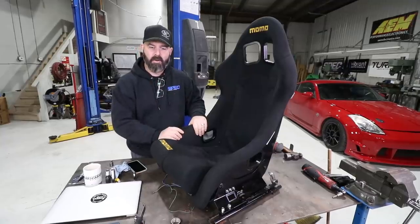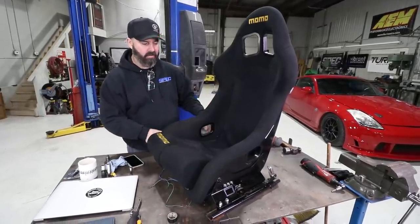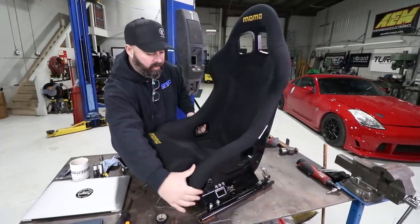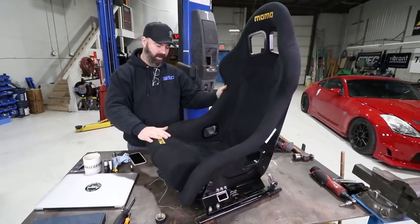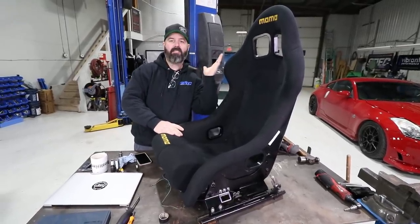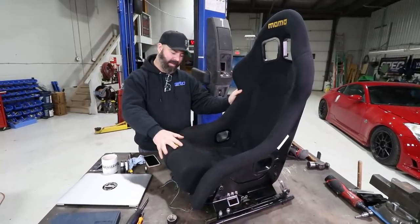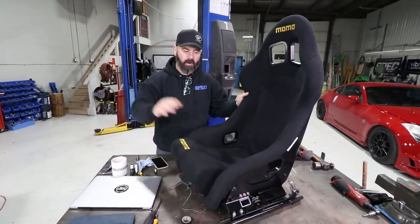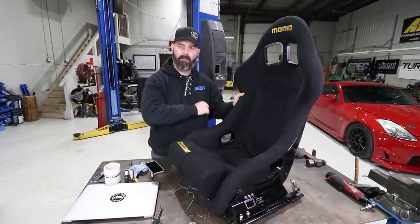Just like that, the Momo Super Cup is bolted up. There was a little fiddling involved — we put the thinnest washers between the seat and the side mounts and did some work positioning it at the right angle. Pete did a test fit where it was in gangster lean mode — too far back — so he moved it up one to his happy place. Now it's time to bolt it to the floor and see what Pete looks like getting much closer to drifting in the M3.